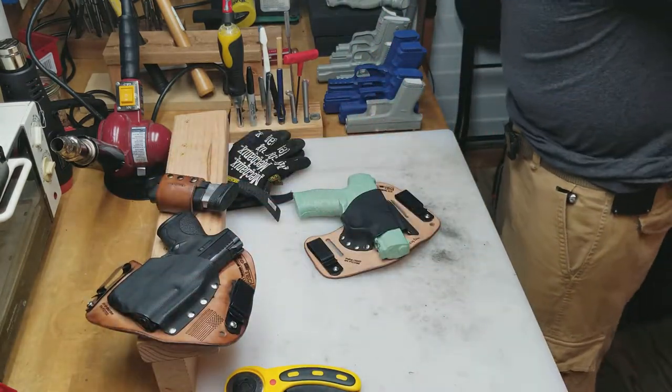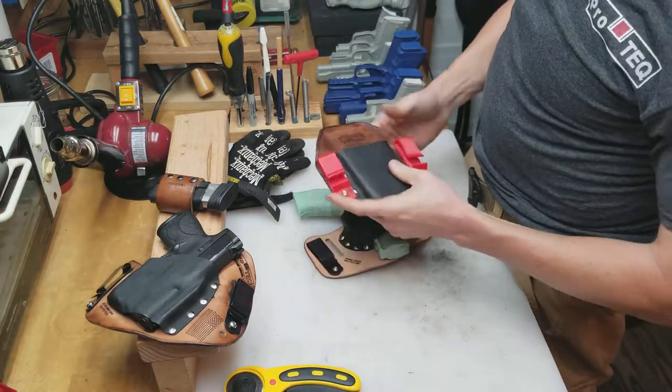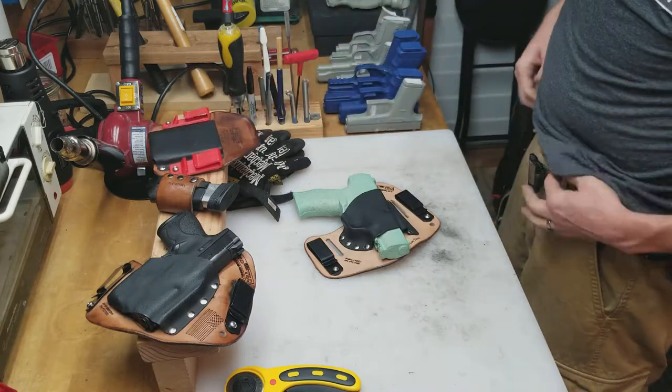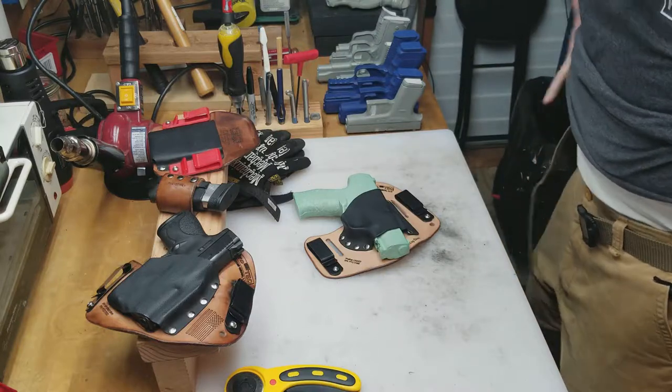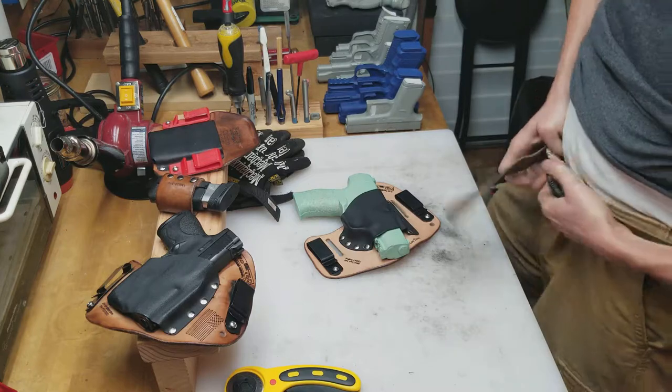And then I can't forget the caboose. The caboose is what I carry my cell phone in. I'm still T&E-ing that — it's actually working out really well. I've got a lot of good feedback on it just from showing it to people and letting them try it on. We'll be adding that to the website probably this week.